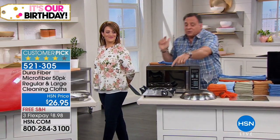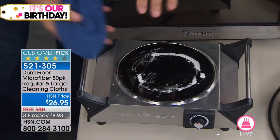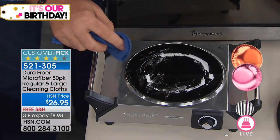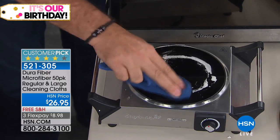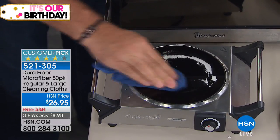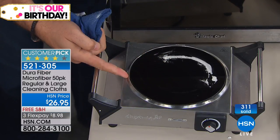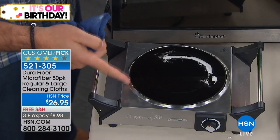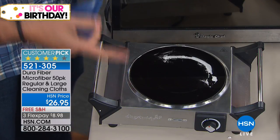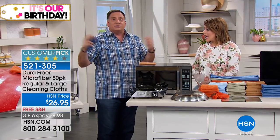For glass top stoves — we brought a small induction cooktop to demonstrate. Take a Dura Fiber cloth on any burnt-on mess. You don't want to scratch a glass top stove because they're expensive, and they want to sell you specialty cleaners. Look at the beautiful job it does in just seconds, drying lint-free and streak-free. Stainless steel is a big nightmare — all our appliances are stainless and the refrigerator gets dirty instantly.